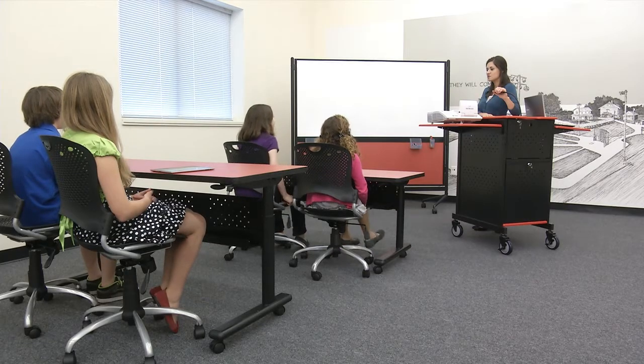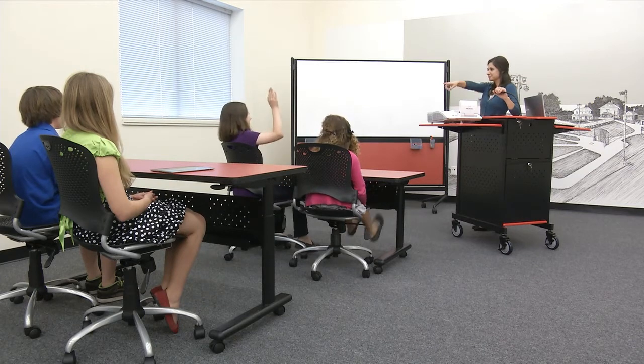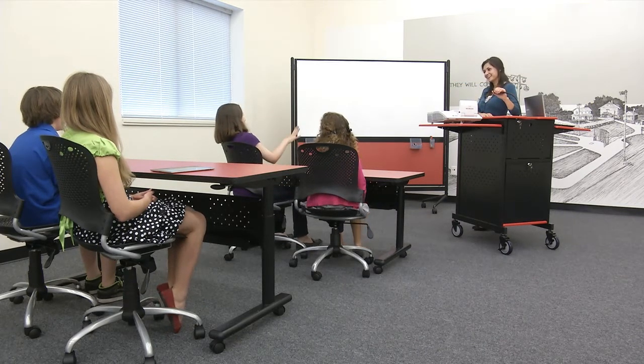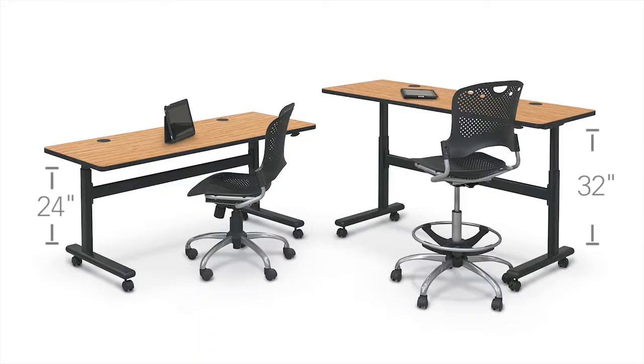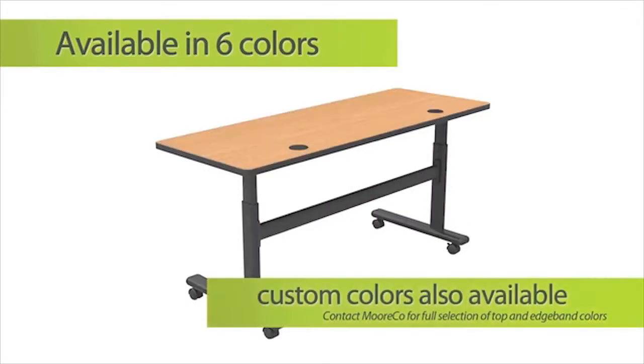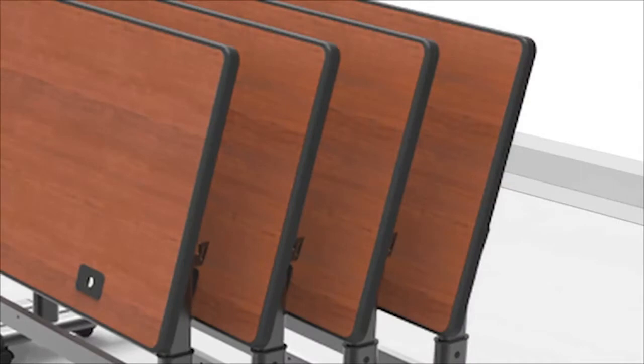It's easy to accommodate a range of ages and heights with the height-adjustable flipper tables — the most flexible tables on the market. The flipper tables come in two height ranges for even more flexibility, available in six quick-ship colors or in custom colors. When not in use, the flipper tables are designed for easy nesting and storage.